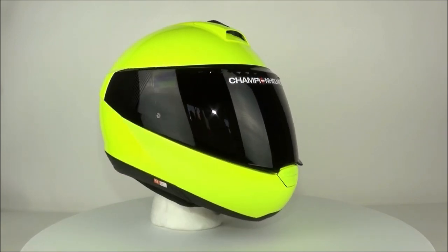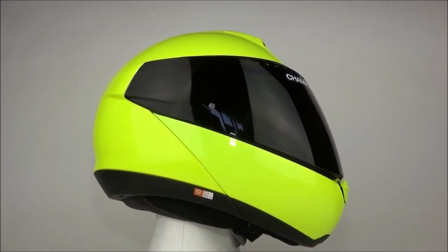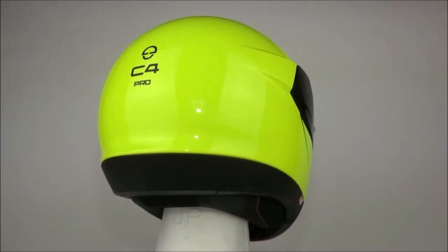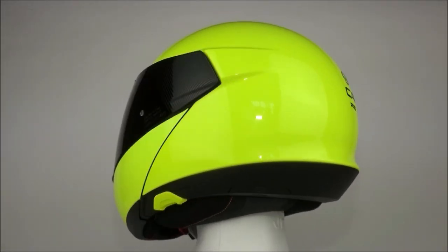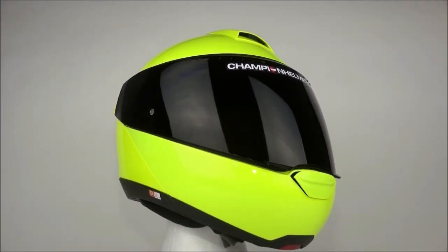The shell of the C4 Pro is strong and reliable. It is made using direct fiber processing technology, which creates a lightweight and strong shell without excess material. The shell is made in three different sizes and the helmet fit is for a round head shape, which is the traditional standard for Schuberth.